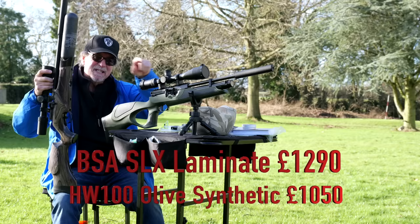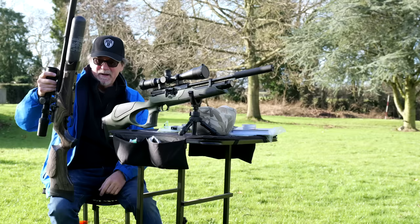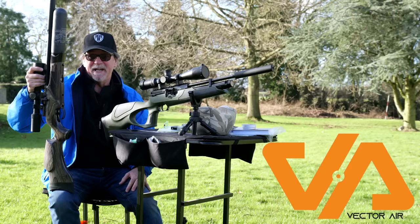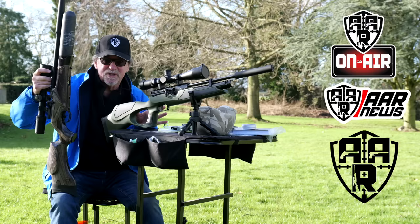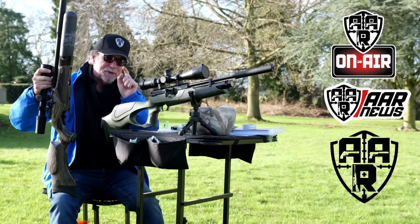This was completely off the cuff — I just had a dry day with both guns to hand. I'll put the prices down to give you an idea of cost and try to get a picture up of the laminate version. Please give us a thumbs up, subscribe and click the notification bell. Thanks to Vector Air as always for helping us put these things together. Both of these will just put it through the same hole. My biggest thanks as always goes to you guys for watching. Please stay safe, shoot safe, choose wisely — choose them both if you can.